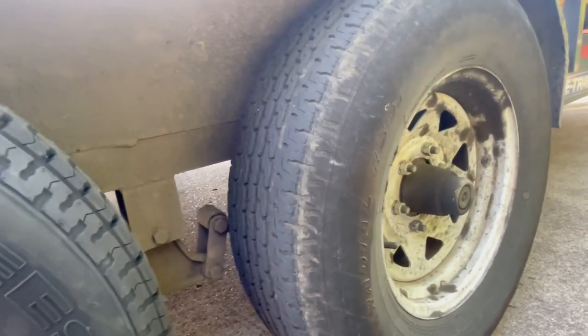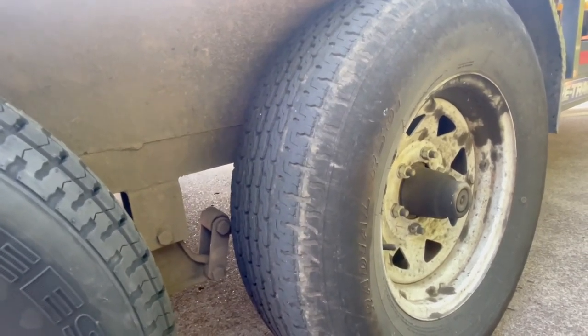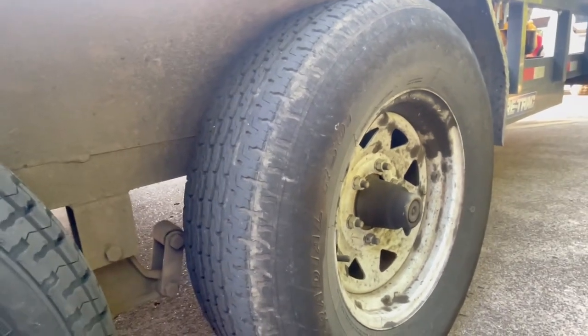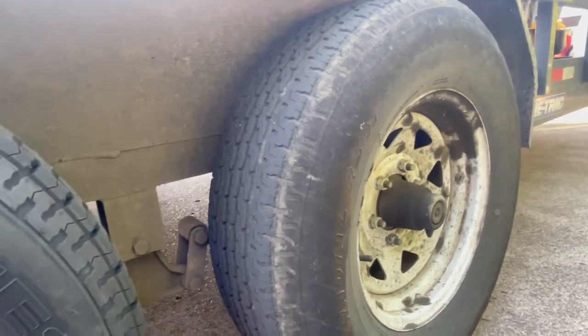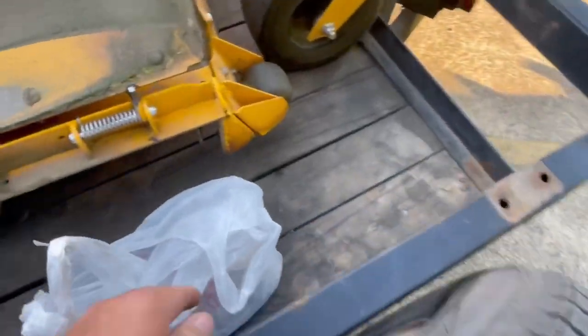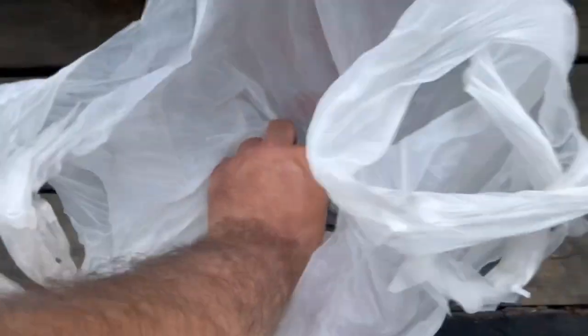I've had this trailer since the beginning of 2018 — it was built end of 2017. So that's all of 2018, 2019, 2020, 2021, and now going into half of 2022 — four and a half years of non-stop usage. Things will wear out. They didn't have that big metal center piece in stock, otherwise I would have gotten it.